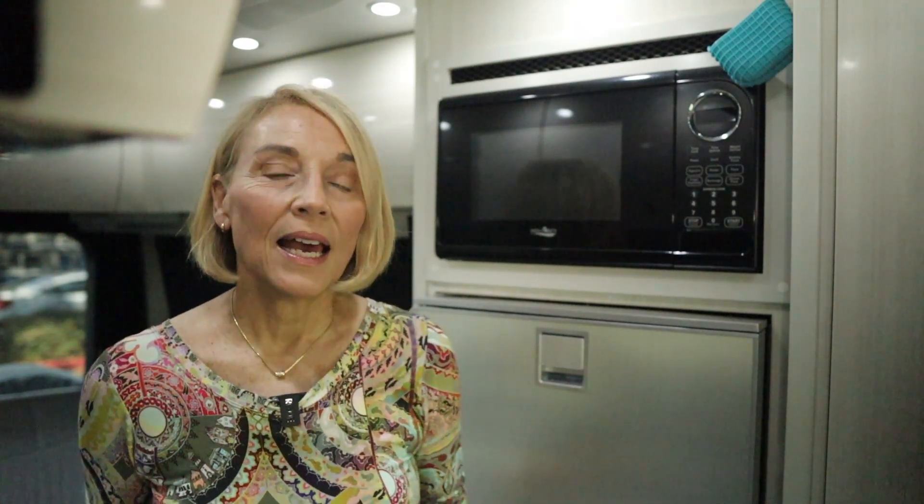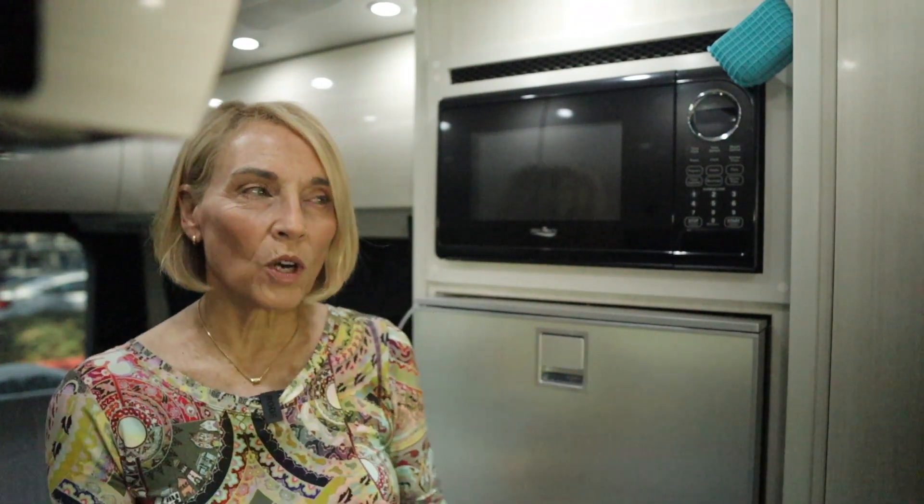The real problem with an absorption fridge is when temperatures are above 75 or 80 degrees, it can really struggle to keep the temperature inside at a safe level — which is considered between 37 and 40 degrees. It was always a struggle to keep it cold enough, which meant we had to carry an extra ice chest for anything that really mattered. It also meant we needed a level refrigerator — within about three degrees in one direction and five or six in the other — so there were times we didn't park somewhere because the fridge would be too unlevel.